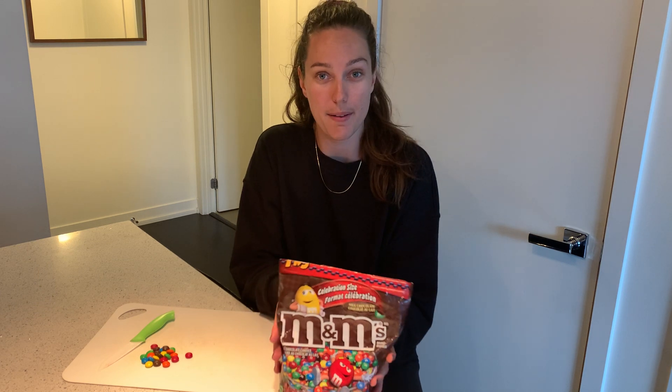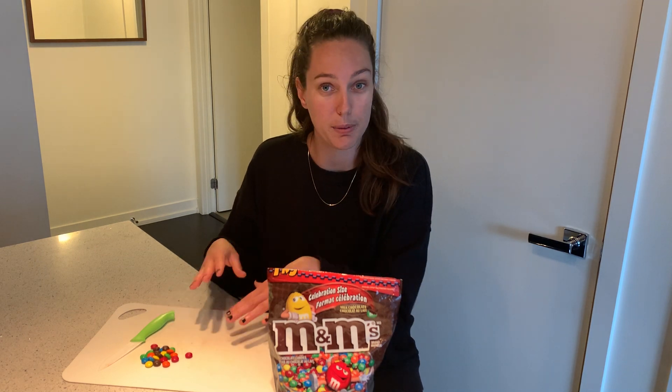For today's activity we are going to be looking at some M&Ms. This is a really great activity to do with your child even if they're a little bit younger, to really help them understand that just because we're a little bit different on the outside doesn't mean we're not the same on the inside. This is a really great topic to talk about with your kids about race, diversity, and even people's skin tones.